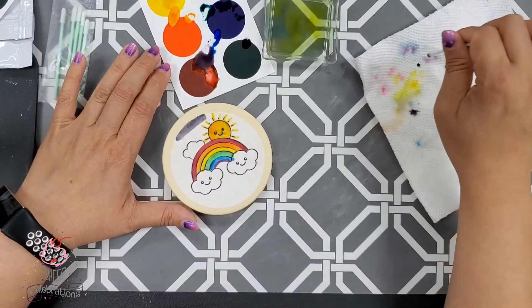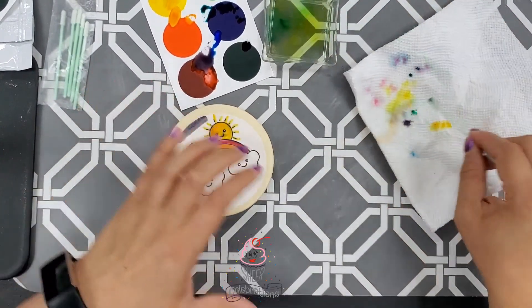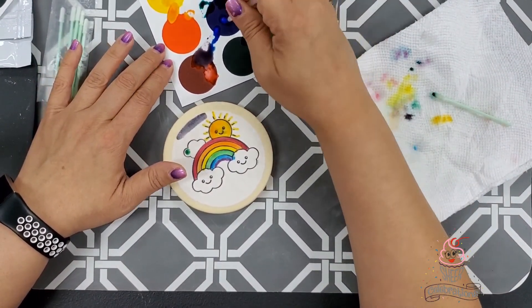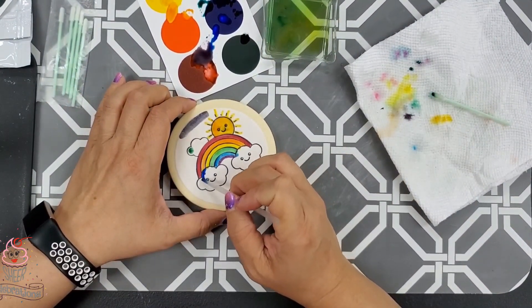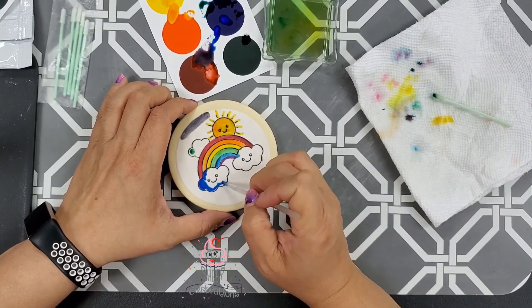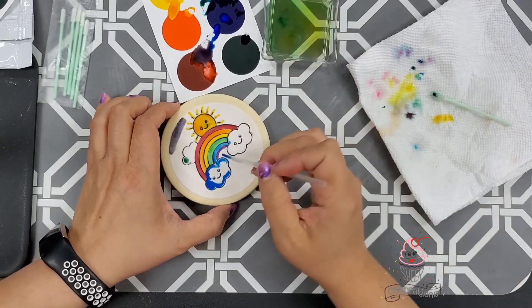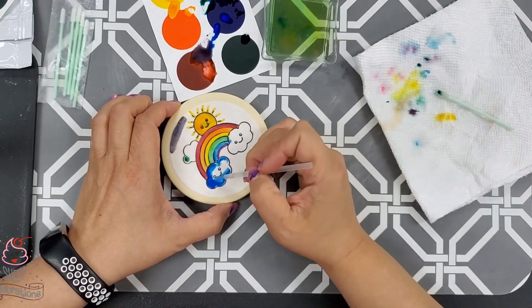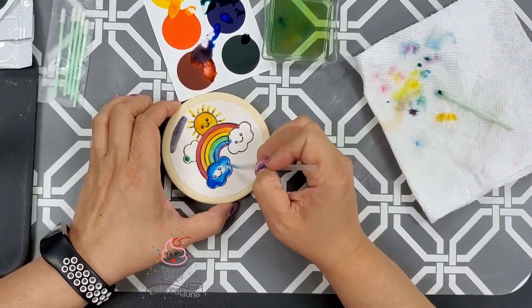We're going to go ahead and do our clouds blue. My cloud is a little green — let's try it with a paint brush. If you want to use the upgraded paint brushes, you can do that as well. Beautiful! The new paint palette at Sheer Celebrations comes with your six colors. If I don't want it so dark, I can just add water with my brush and use the colors that are still on there. So pretty!